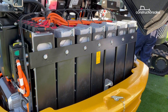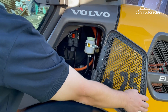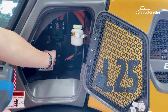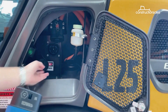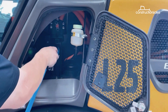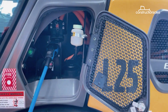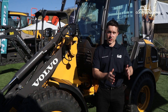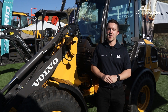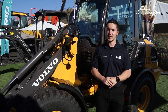There are two ways to charge the L25 or ECR25. They have a Type 2 plug for AC charging, connecting the machine directly to the grid, which takes about six hours for a full charge depending on the power source. For a quicker charge — perhaps at lunchtime — there's a fast charge option using an off-board fast charging system, which can directly charge the batteries in about one to one and a half hours depending on the machine.